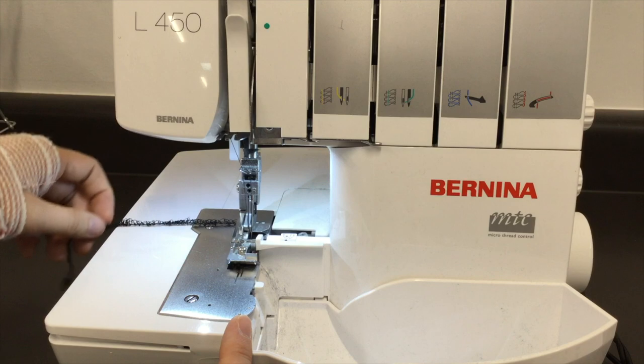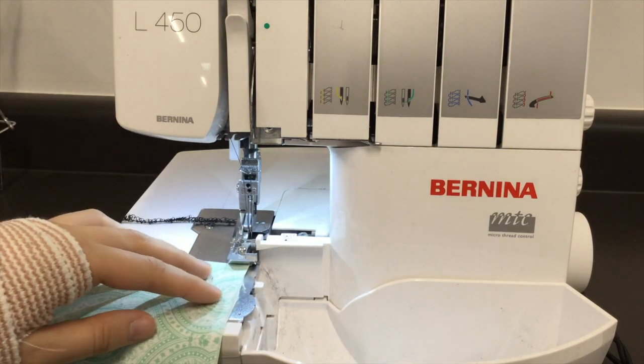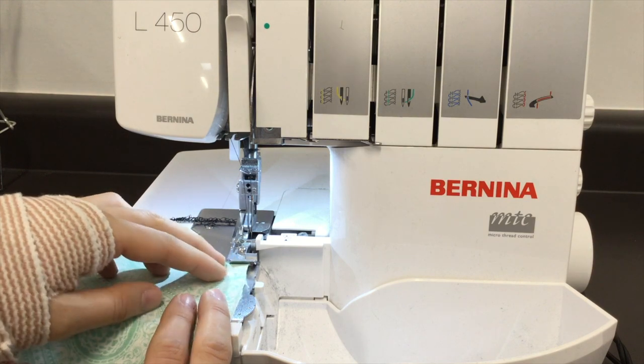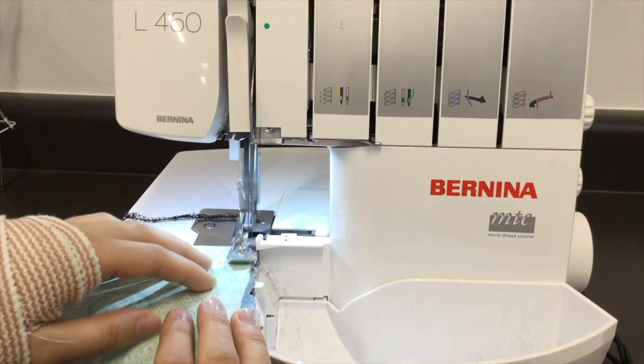Remember to look and see if there's a thread chain and leave one after. You don't need to do anything to the presser foot other than just tuck your fabric under it, press your foot pedal, and it sucks it through.